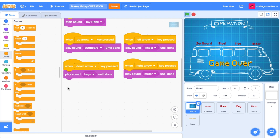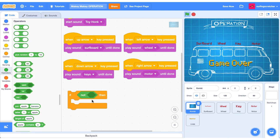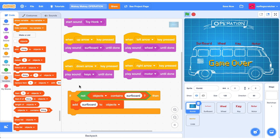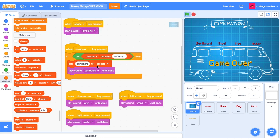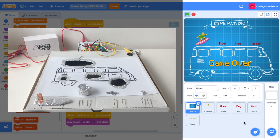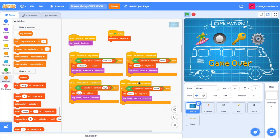Now we need to add words to the objects list. For the surfboard: grab an if block, a not boolean block, and an 'objects contains surfboard' block inside the not — so if we press the button and the list does not contain surfboard, we add surfboard to objects. Make sure the play sound is inside the if block. Jump back to the game, grab the surfboard, put it on the clips — we don't get the continuous repeat, which is exactly what we want. Duplicate that code for the other objects. Also add a green flag hat block that deletes all items from objects to restart the game.